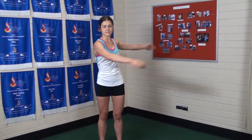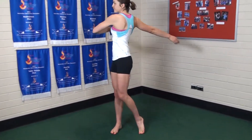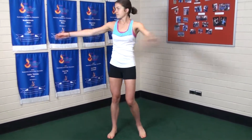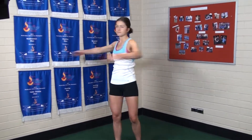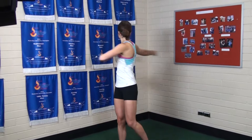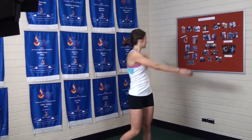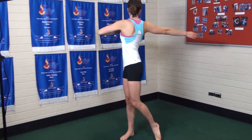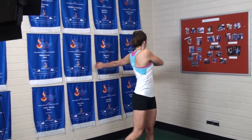This exercise is arm swings with pivoting legs. You'll see Liv pivoting her feet as her arms go across. It's a very nice dynamic stretch for the mid back and the shoulders, and gets the hips and the legs working as well. Breathing in and out as we do this.